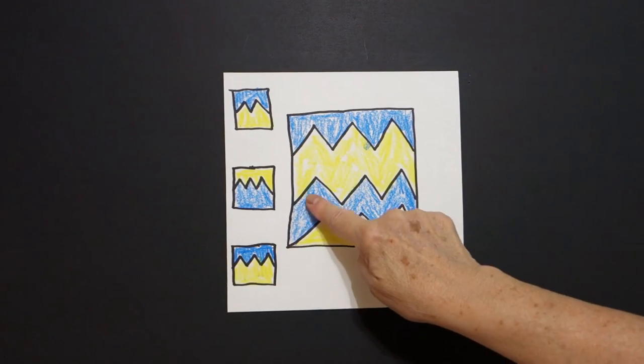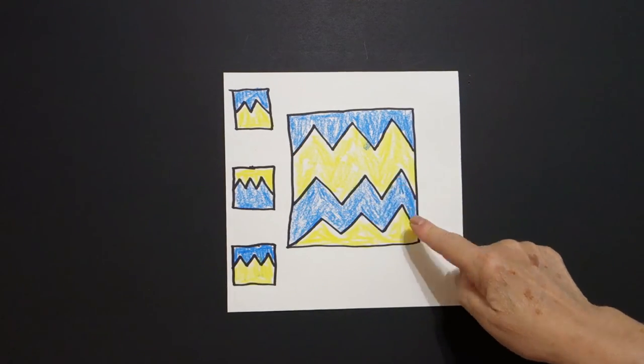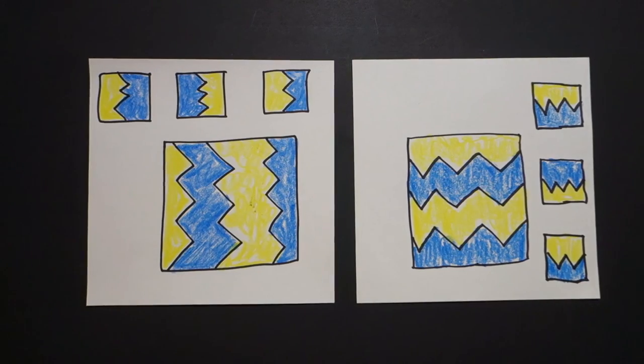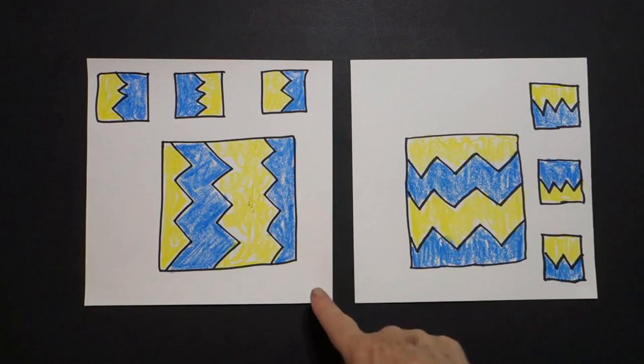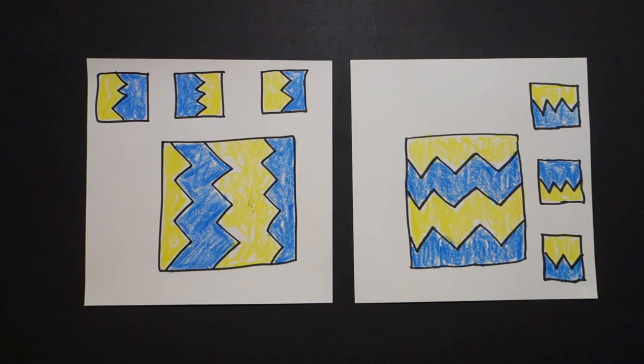yellow on the bottom of my little square. So big square, little square, big square, little square, big square, little square with zigzag inside. Okay, let's see what this looks like all colored in. What is fun about these projects is you can turn your paper in a different direction and you get a different look. Be creative, be imaginative. Okay, bye bye!